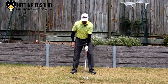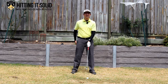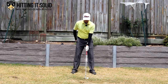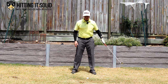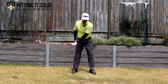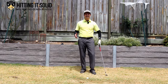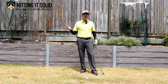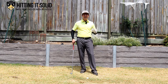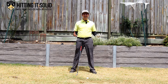The first one is going to look like this. I'm just going to take my right hand off for this example and just do it with my lead arm. That's the first one, and that's the second one. So which follow through with your lead arm are you? Please post your comment down below — I'd love to know.